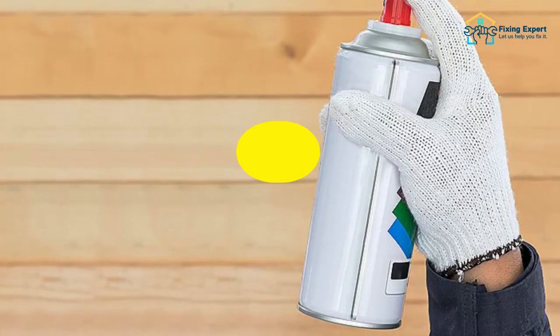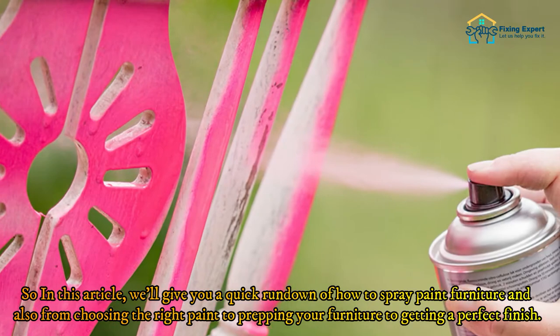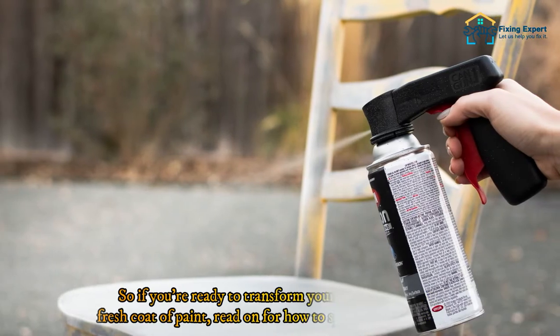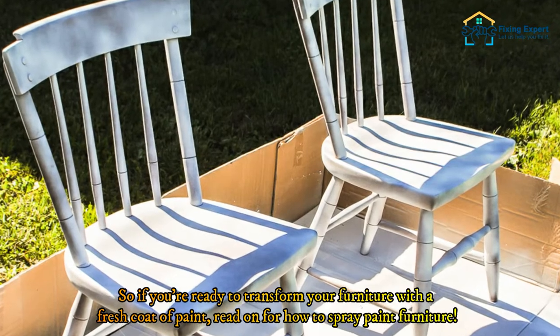Spray painting furniture is a great way to quickly and easily update the look of your home. In this article we'll give you a quick rundown of how to spray paint furniture, from choosing the right paint to prepping your furniture to getting a perfect finish. If you're ready to transform your furniture with a fresh coat of paint, read on for how to spray paint furniture.